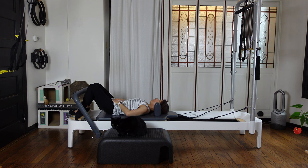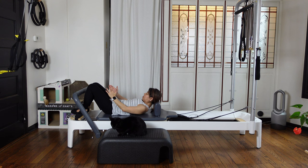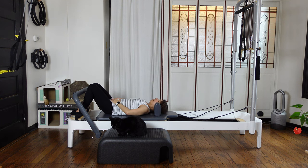One more — exhale, pull your navel in, tilt your pelvis nicely. Keep your shoulders in, everything else relaxed. And coming back down. Make sure your legs are aligned — ideally hip width, but if you can have knees together also.